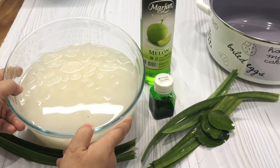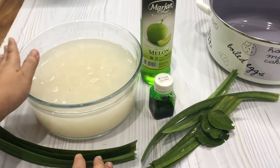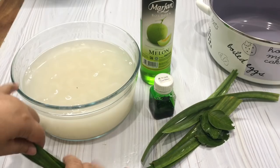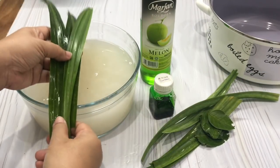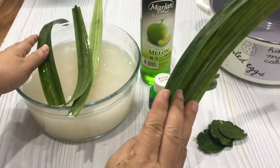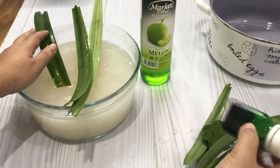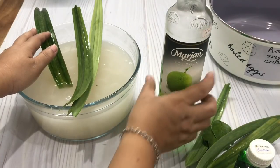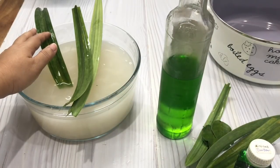Sudah saya cuci bersih, kemudian saya rendam dengan air cucian beras. Jadi ini sudah saya rendam kurang lebih 4 sampai 5 jam, atau 3 jam boleh. Di sini saya siapkan daun pandan 3 lembar untuk merebus kolang kalingnya. Di sebelah kanan juga ada daun pandan 4 lembar, dan daun jeruk 4 lembar, pewarna makanan hijau, sirup Marjan rasa melon. Ini setengahnya ya, kalau kurang manis nanti baru saya tambahkan gula.